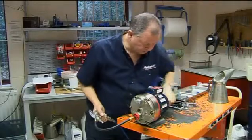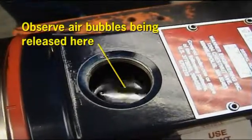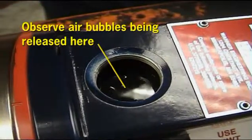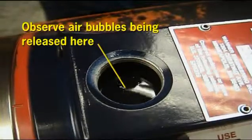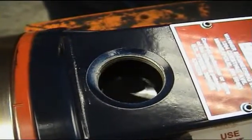Slowly turn the pump shaft by hand and watch for bubbles exiting the oil reservoir fill opening. Repeat for several rotations, and when no more bubbles come out and the reservoir level has dropped about 25mm, the hydraulic cells are primed.